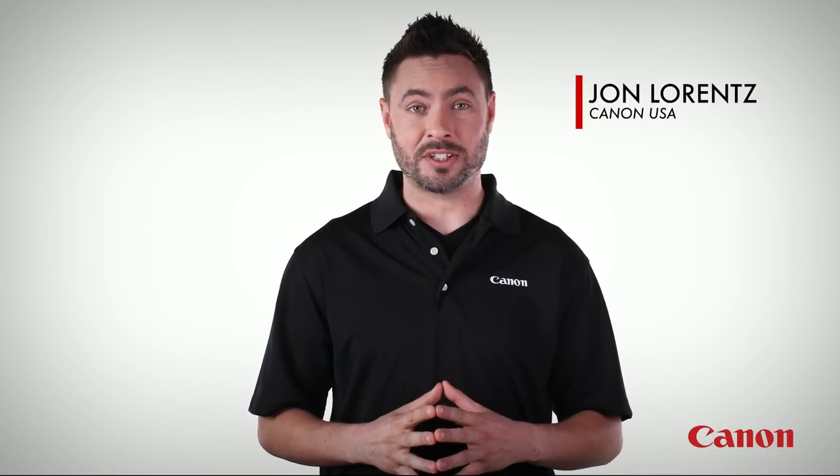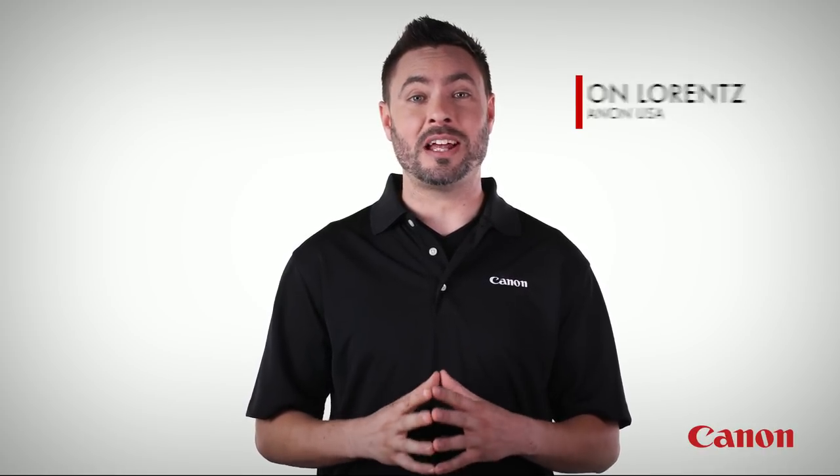In this video, the last video of the Canon EF Lens 101 series, we'll take a look at some lens accessories as well as how to care for your lenses. Everyone always loves accessories and gear, so let's go ahead and cover those first.